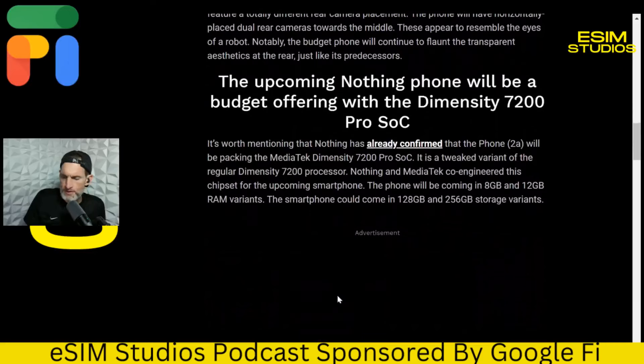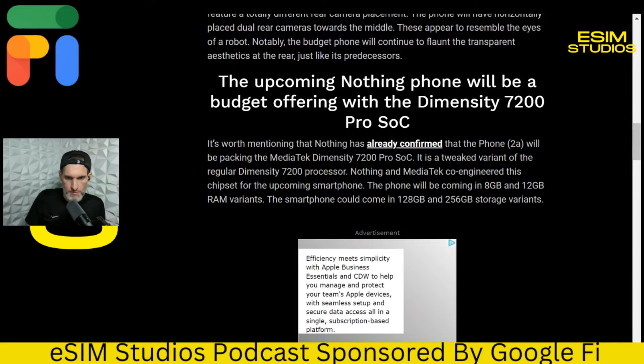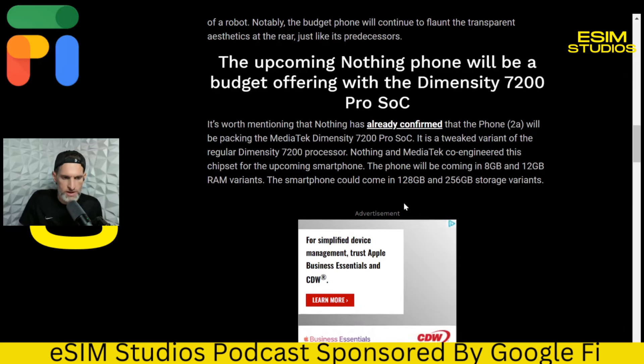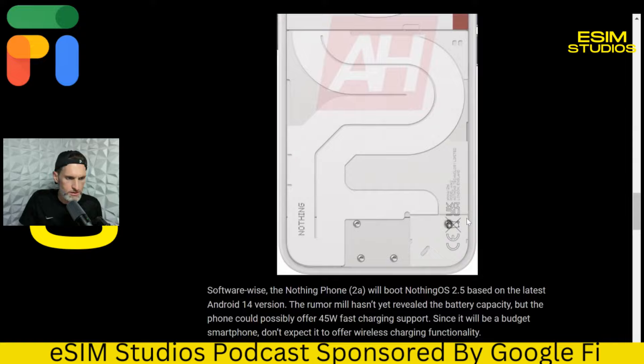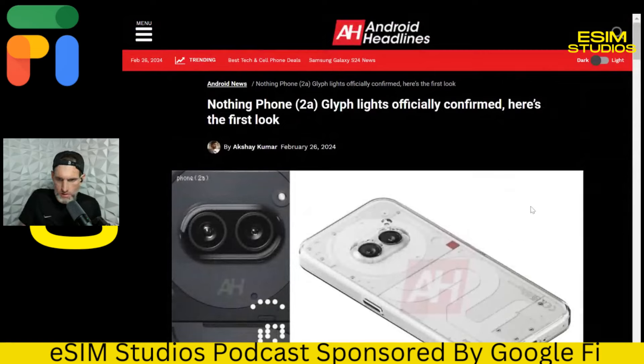I'm going to try to get my hands on one. I've emailed and been in contact with Nothing. They're not selling it in the US, unfortunately, but you can get one on eBay after the launch. I'll try to get one from Nothing — nothing confirmed yet, but I'll be working on it. It looks really cool and I'm definitely a supporter of Nothing and Carl Pei. It's good to have them in the market — it puts pressure on everybody else to do better. More competition is better for everybody, especially the consumer.